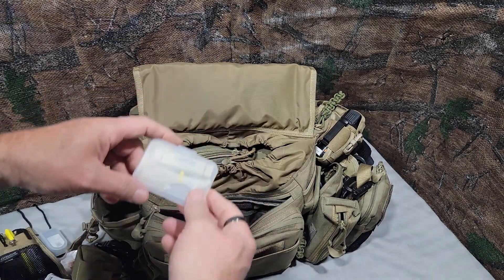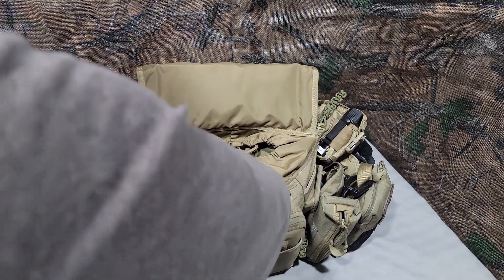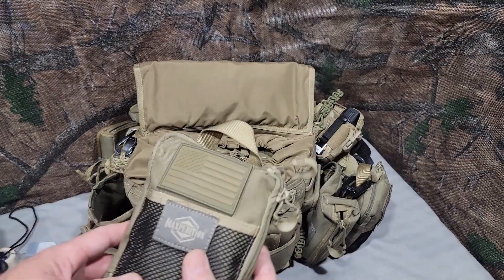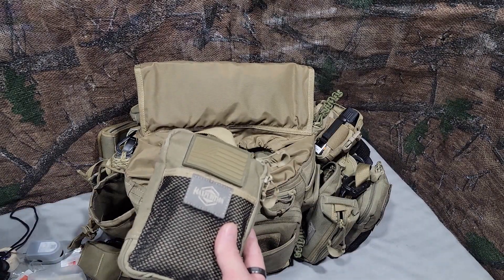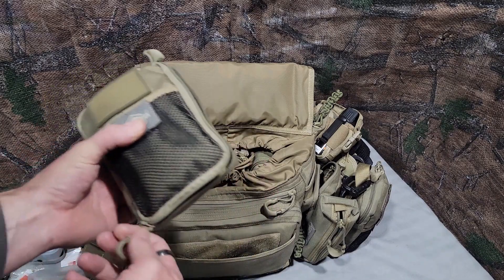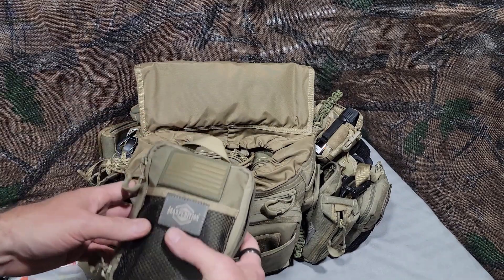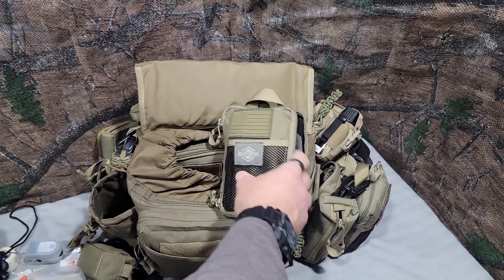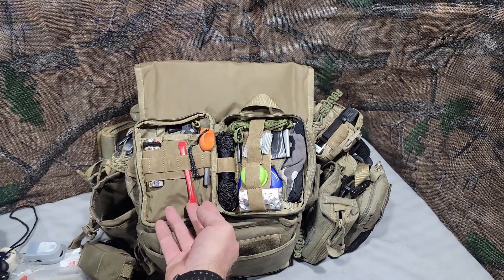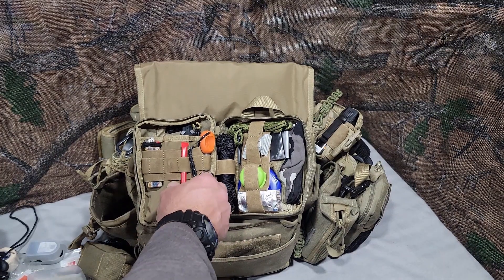For the survival pouch — it's the Maxpedition Gear Beefy Pocket Organizer. Most of this is unnecessary for this pack, to be honest, but it's just what I do. I have a big lighter. Inside here is another sail needle — never needed a sail needle, and now I have two in my EDC pack. There's just a straw: heat up the ends, take a pair of needle nose pliers or your multi-tool, and close it up while it's still hot to protect you from the pokiness of your needle.